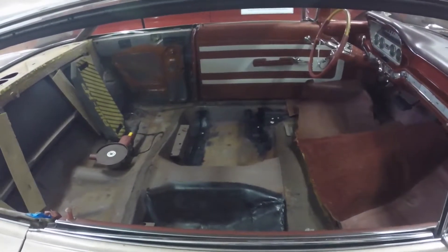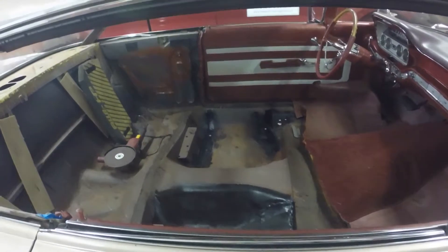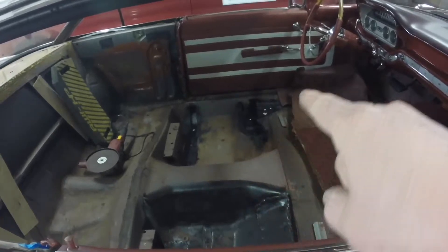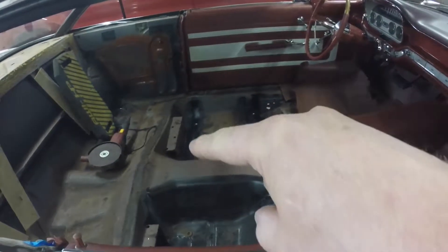As you saw in the last video, the seats are really coming along, so I've got to get on repairing those holes. I painted the inside of the braces.